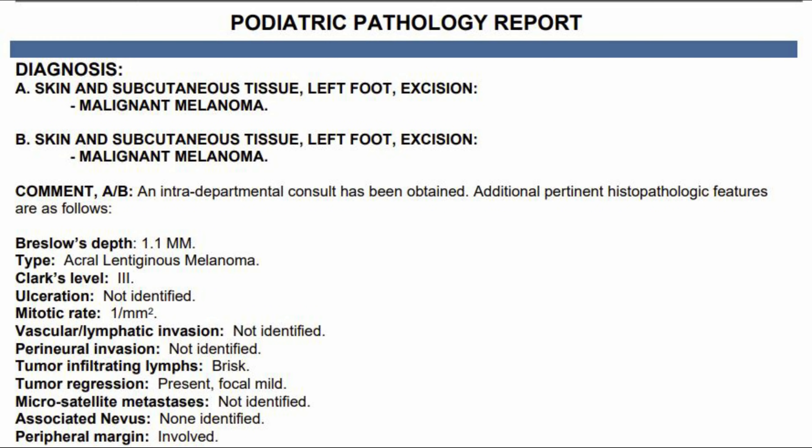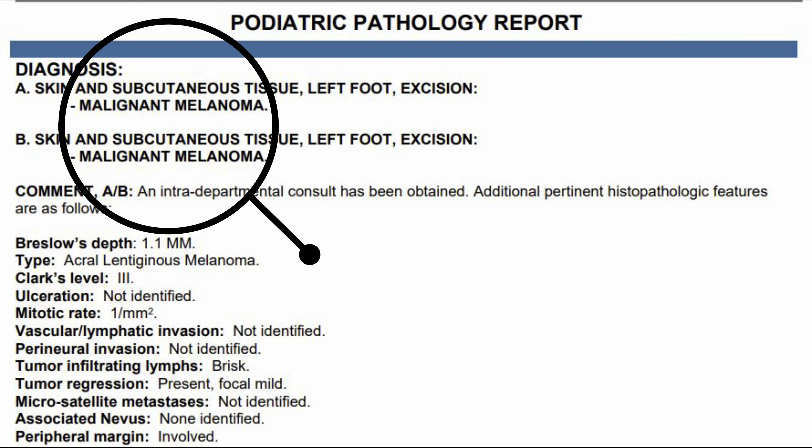This patient had a malignant melanoma — a form of skin cancer that, if left unchecked, can be deadly.